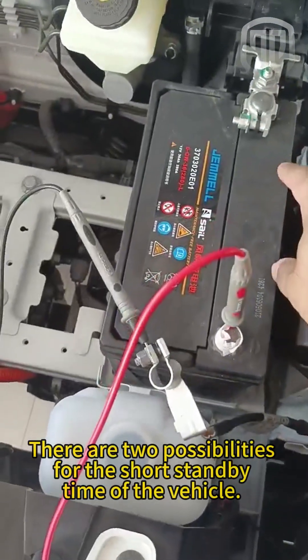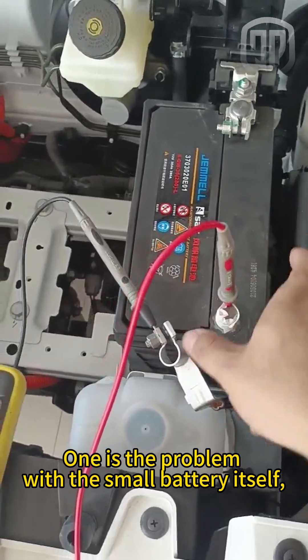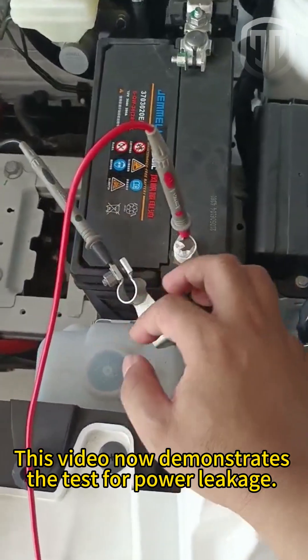There are two possibilities for the short standby time of the vehicle: one is the problem with the small battery itself, and the other is the issue of power leakage when the vehicle is locked. This video demonstrates the test for power leakage.